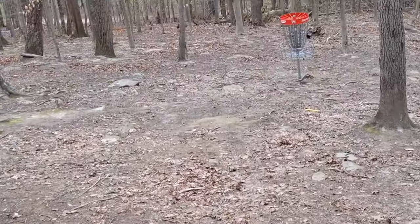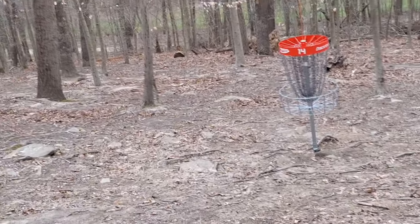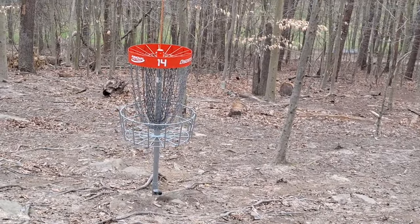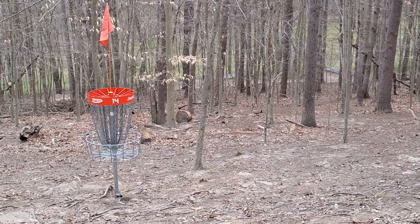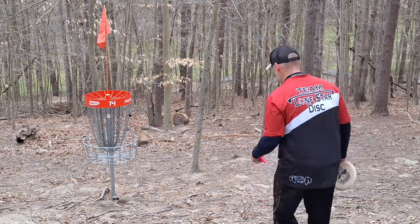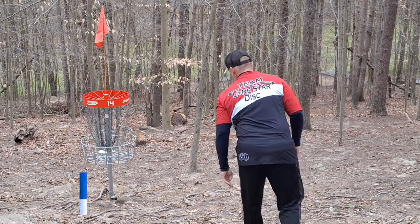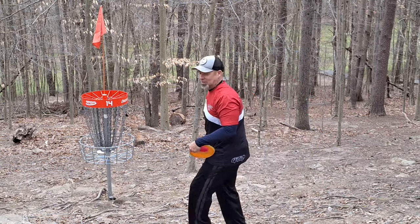Well, well, well. About a 10-footer — death putt, 10-footer is very, very scary. Let's get it. My head may be cut off here, sorry. Sniffling a lot, it's getting cold, my nose is running, I need a Kleenex — I should use a leaf or something. We're going to try to make this little 10-footer. That's a par on 14 — that's like a birdie. Let's go to 15.